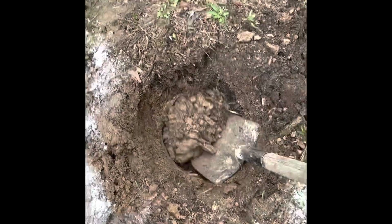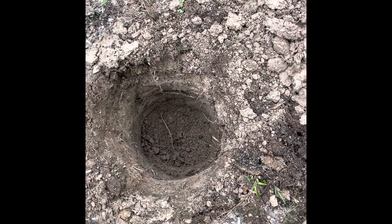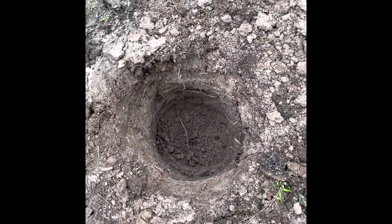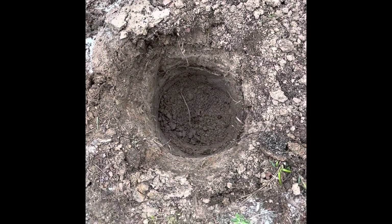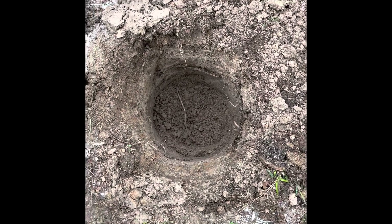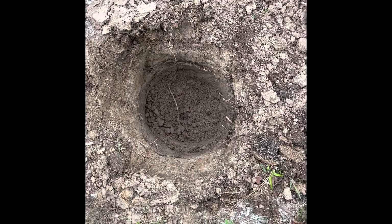Today we will be planting this peach tree. I'm gonna dig my hole and make sure I dig it deep enough because we have a lot of clay in the area. You have to know what type of soil you have, so I'm gonna dig a little deeper. I have my compost pile and I'm gonna put some compost on the bottom, then sprinkle some plant food on the bottom.